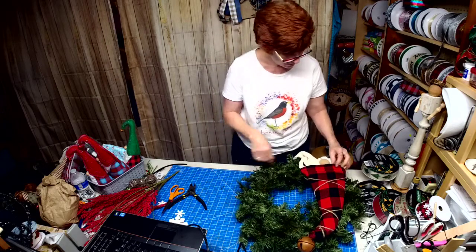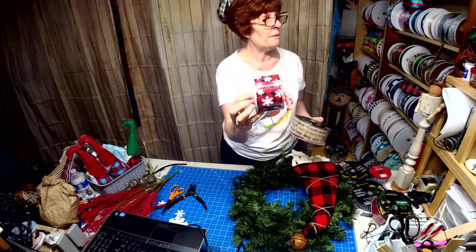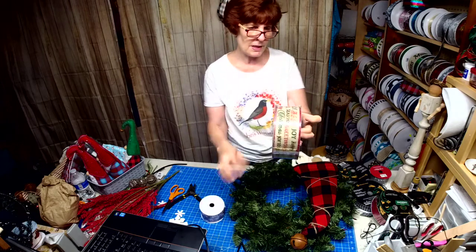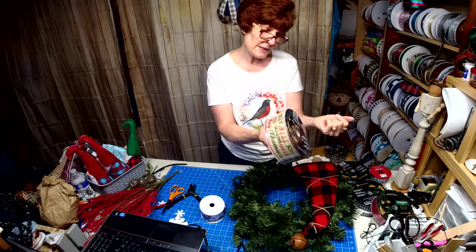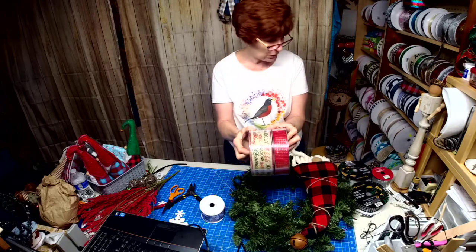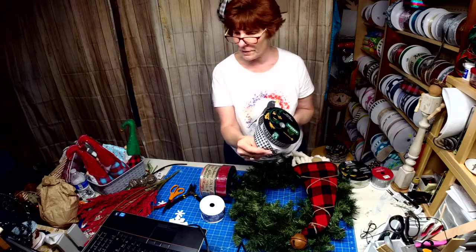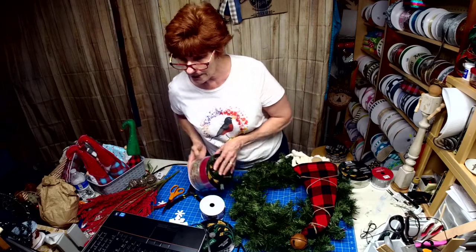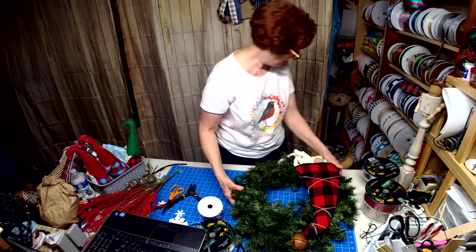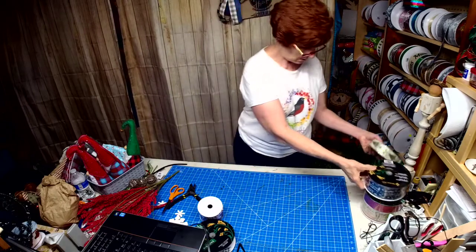So what we're going to do — I did pick out a couple of ribbons. I thought this one was pretty. And then I thought this one was nice because it's kind of natural and it has 'happy holidays, peace, seasons greetings, joy to the world.' And then I had a red that had some gold in it, and I thought possibly this black one. Black always looks good. I also have this too, so I'll let you guys help me decide.